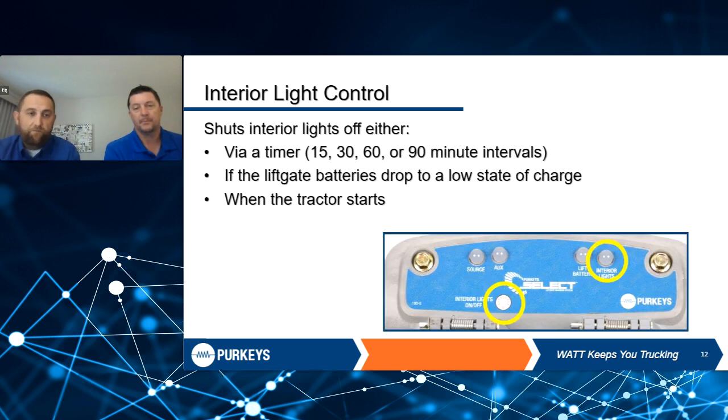Another feature on the option with built-in receptacles is an interior light controller. We have our own built-in interior light controller — it's a push of a button. It gives you an indicator of when the lights are on and off. Our interior light controller works off of time and voltage. It's programmable on the faceplate, and you get 15, 30, 60, or 90-minute intervals. When we reach the time limit, we give drivers a three-minute warning by blinking the lights inside the trailer to warn them before shutting off.